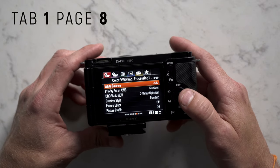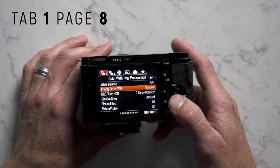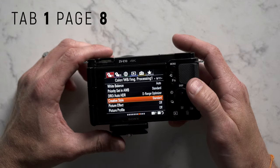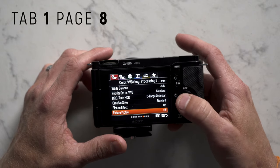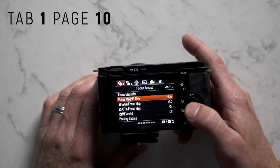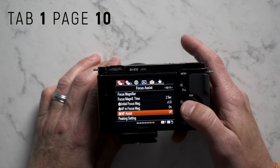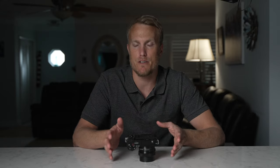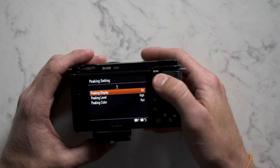Moving on to tab 1 page 8: I set white balance to auto, and if we ever have weird white balance issues we'll custom white balance it. Priority set in auto white balance I left to standard. DRO/auto HDR set to D-range optimizer. Creative style set to standard because it gives the most realistic skin tone colors. Picture effect is cool — I recommend trying the toy camera, but for now we leave it off. Picture profile we'll leave off and come back in a different video. Soft skin effect off. Focus magnifier I set to 2 seconds, initial focus mag to 1.0, autofocus in focus mag to on. Manual focus assist — I turn that on because when you're in manual focus it helps distinguish edges of your subject by coloring them. I use red, level set to high, and peaking display turned on.